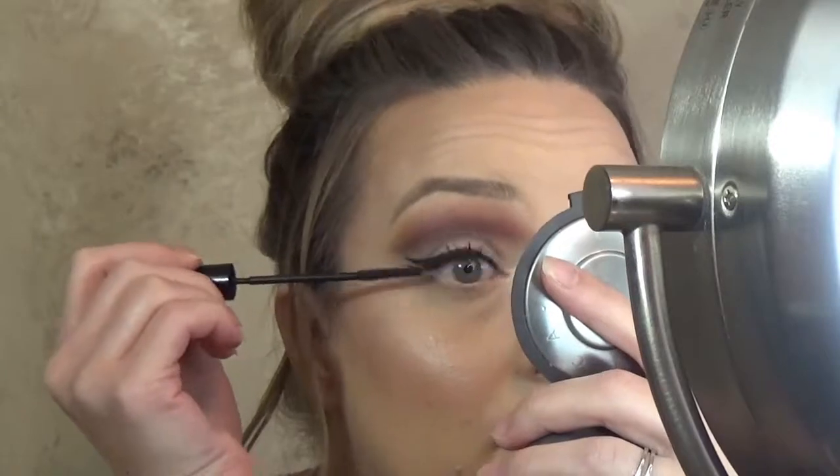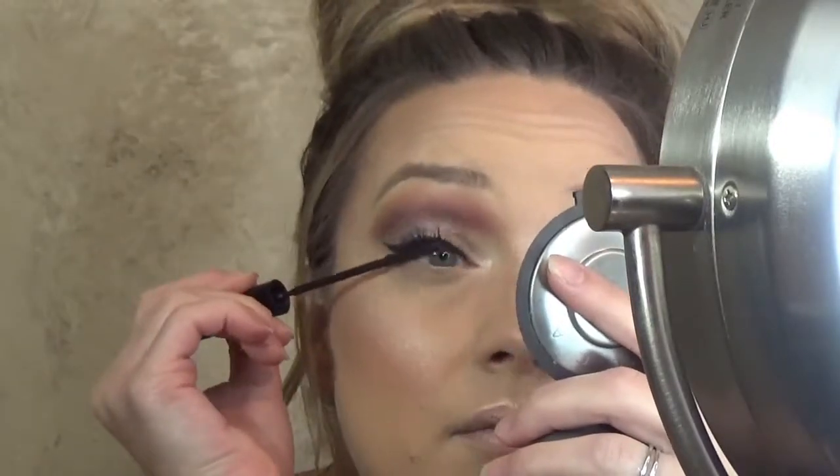For mascara today, I'm going to be going in with the L'Oreal Telescopic in Carbon Black — and this is my all-time favorite mascara. And I'm going to be going in with this Mellow Lipstick in the shade Nude.